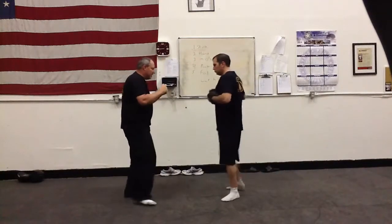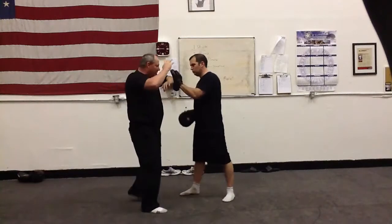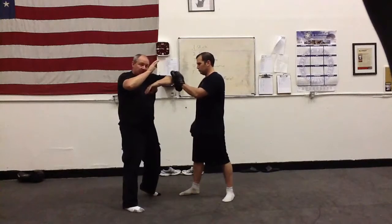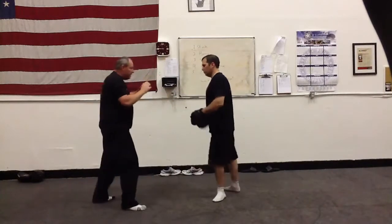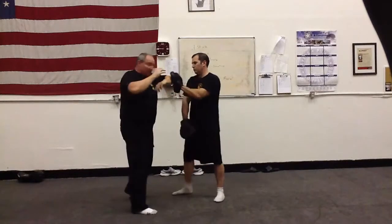This one here — when I get the hand down but I'm not able to strike, I just gone-saw. I put the elbow first, the elbow second, and the elbow third. So I go: gone, elbow, elbow, elbow. Gone, cover, elbow, elbow, elbow.